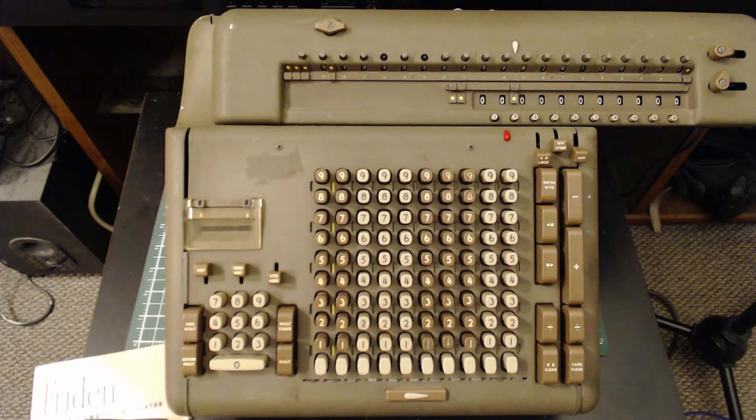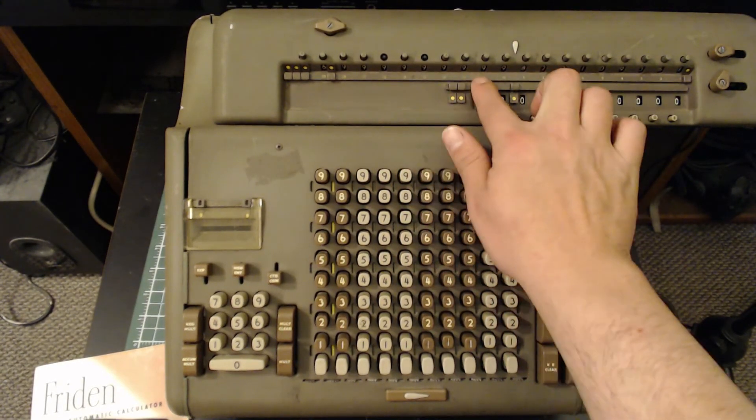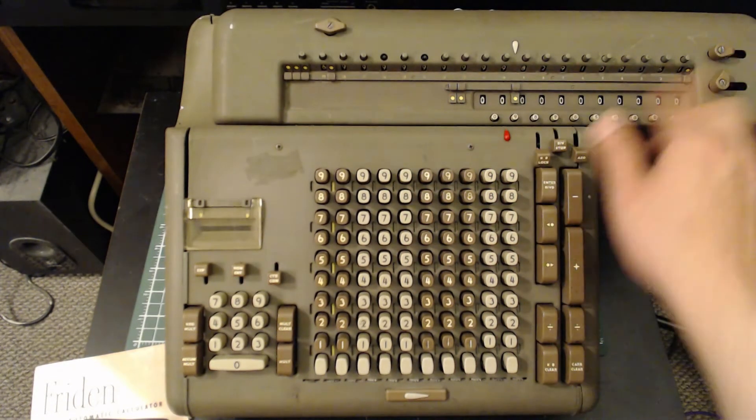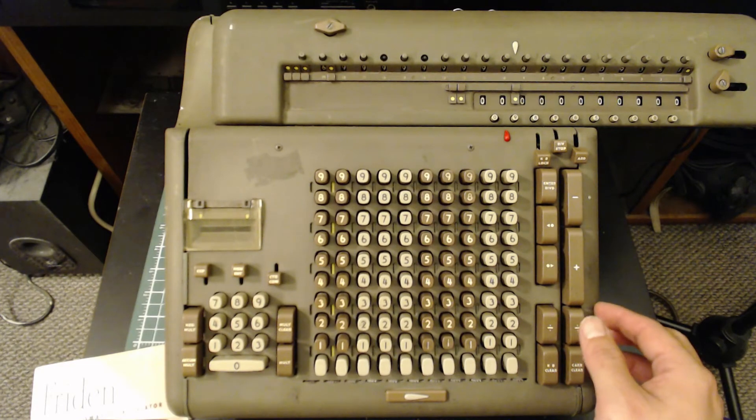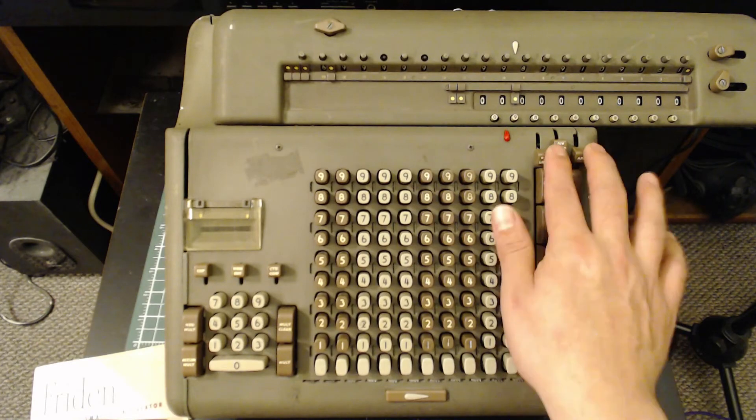And there we have it — 6.9999999999998. That's how you check if you got the square root correctly.